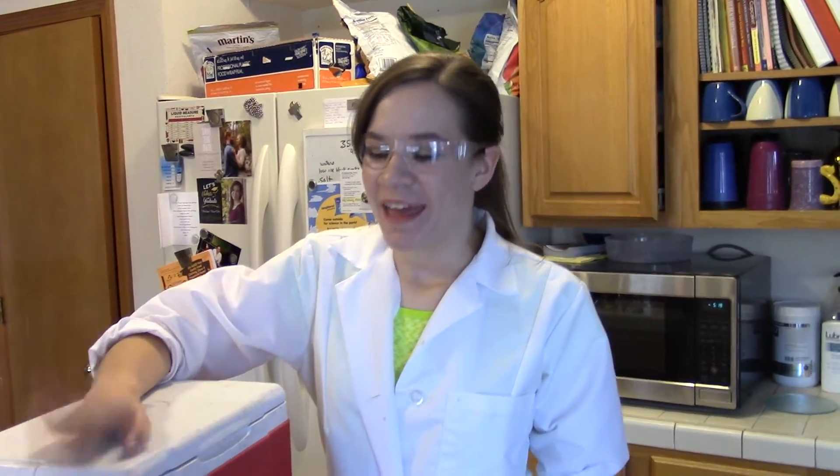Hey everybody, it's Science Girl. We bought some dry ice earlier today for a different project, and since we had some left over, why don't we have a little fun?